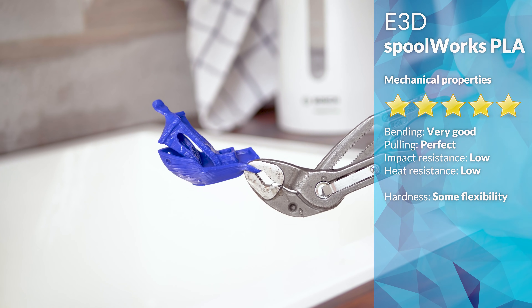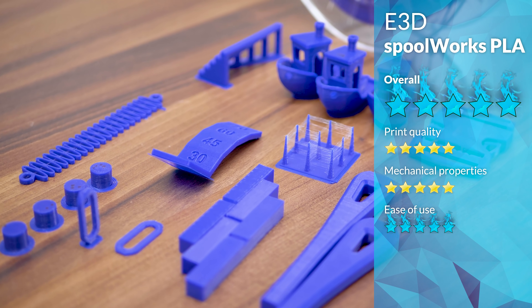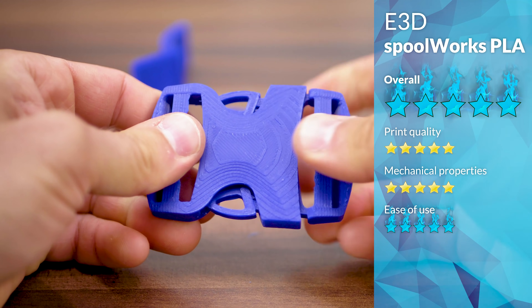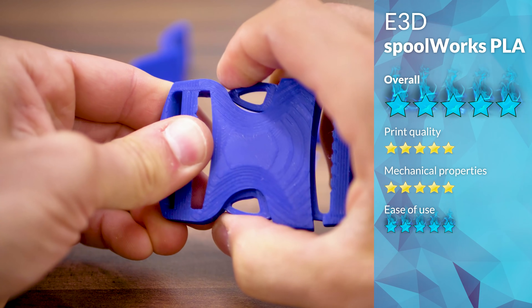So all things considered, the E3D Spoolworks PLA is an excellent material. It's incredibly close to a flaming 5-star rating in both the quality and strength departments, so for the overall rating, it does still work out to a flaming 5-star. As far as I can tell, E3D has some excellent PLA filament that well deserves its Grandmaster rank.